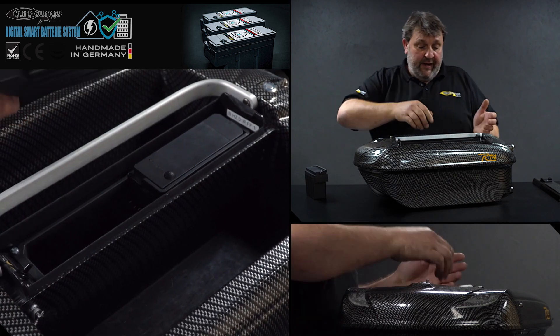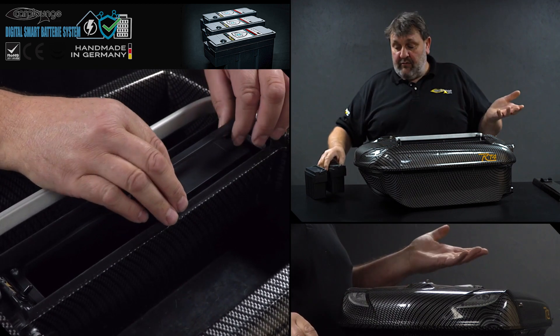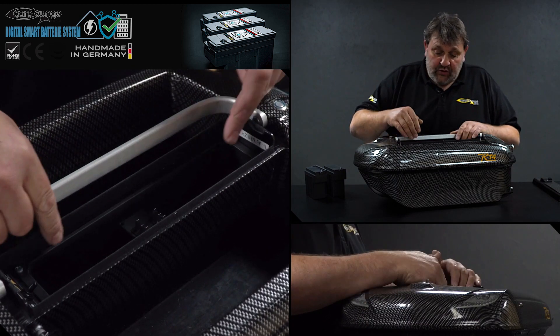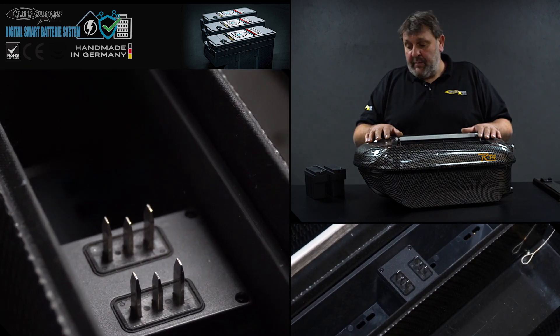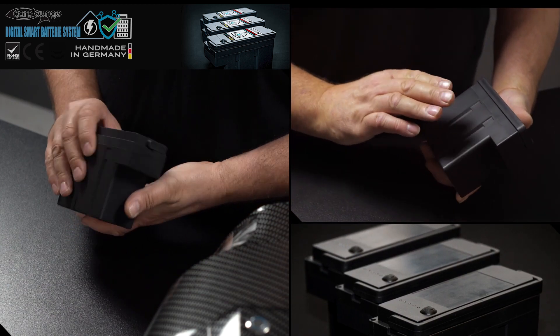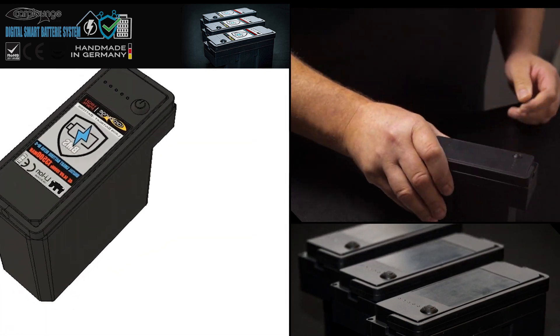Getting the batteries out is as simple as putting them in - you literally pull this little handle up, give it a gentle pull, and it's out. You can put a new battery in or take both out ready for storing. The new tray, similar to the old style, has ventilation holes so the actual chamber inside can breathe and condensation can escape. These new batteries have an ABS plastic casing which is very strong and puncture proof.